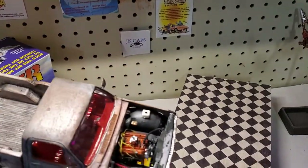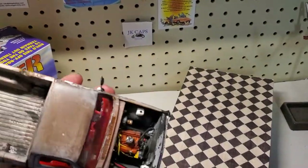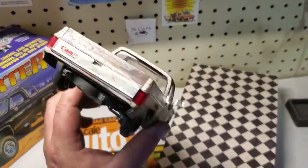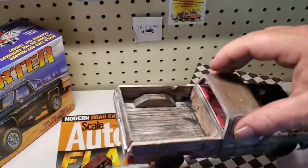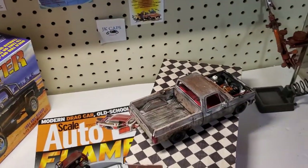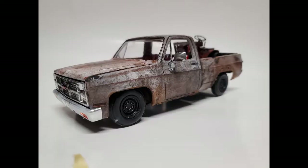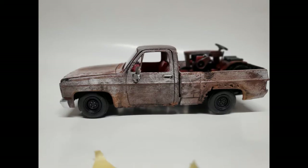I even did the engine. How many of you have seen something like this? No air cleaner, just all jacked up. But that's my Deseter build. Thanks for watching, guys. We'll see you next time.